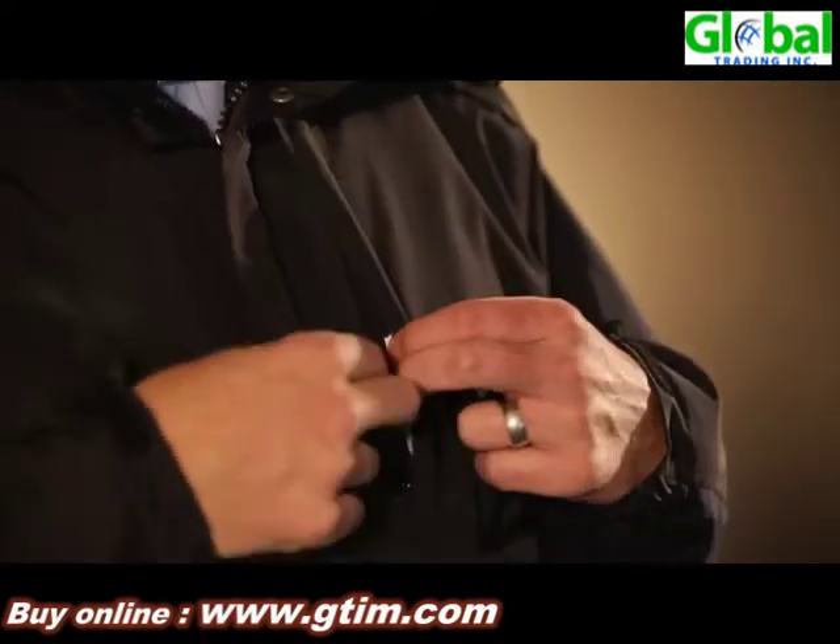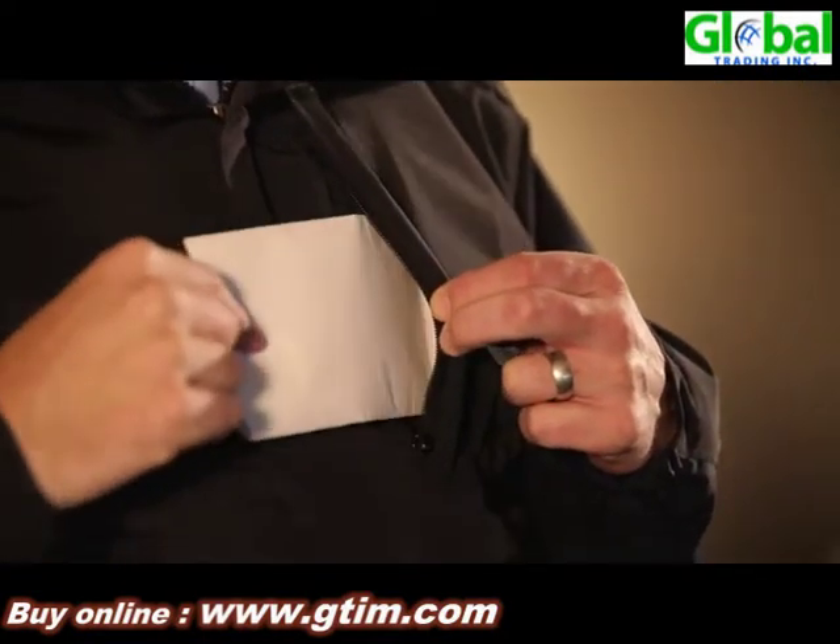We also have a Napoleon pocket — that's a great place to store documents and even carry your warrants.